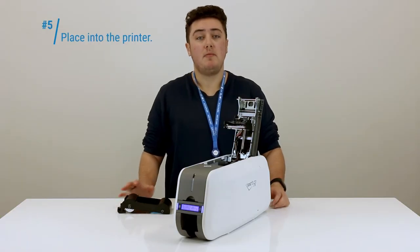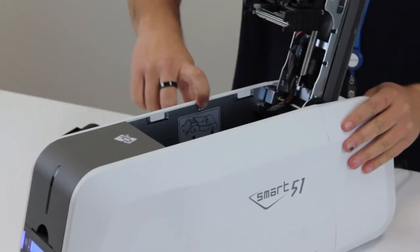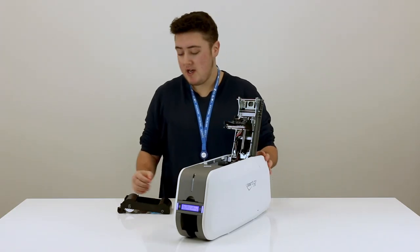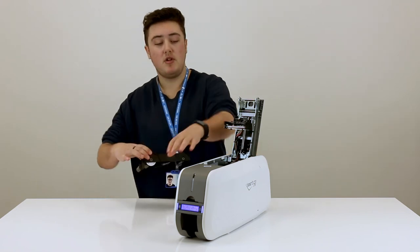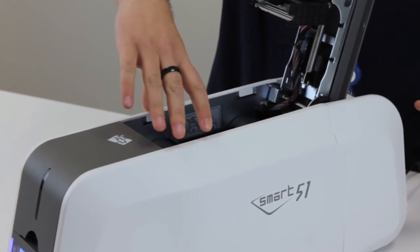Now that the ribbon cartridge is completely prepared again we're going to place it inside of the printer. If you run into any problems there's a diagram inside which shows you exactly how it should go in. The way I remember how to do it is that the hook and the cleaning roller should be at the front of the printer. So I sort of put it in on tilt like that and then you can sort of drop it into place.